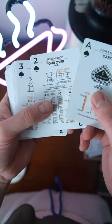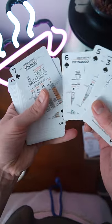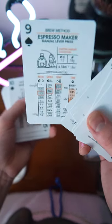The spades are going to be different pour-over recipes. They come with quite a few — everything from the Chemex, the Ava Solo, Vietnamese Siphon, Aeropress, French Press, and a Flare Espresso.